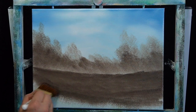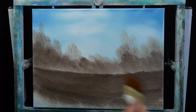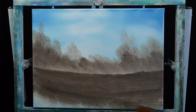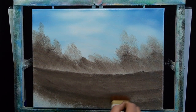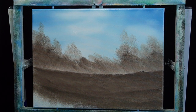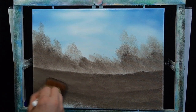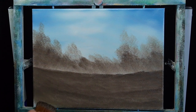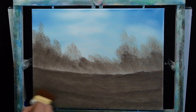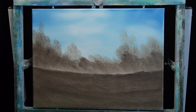I want this to be a little darker up front. This doesn't take very long and you can go over it a number of times to get the desired shade. But as long as it's relatively dark, it's going to work out just fine.